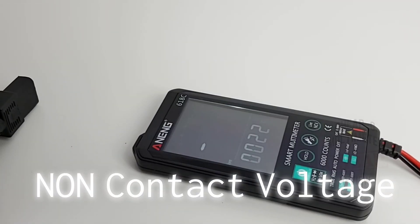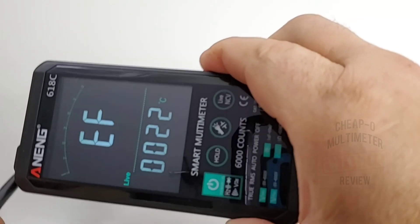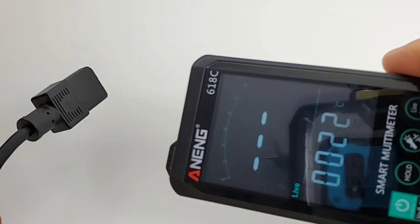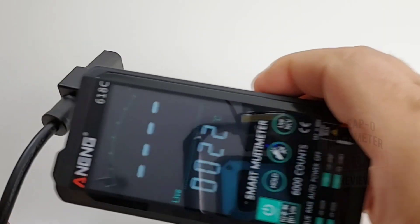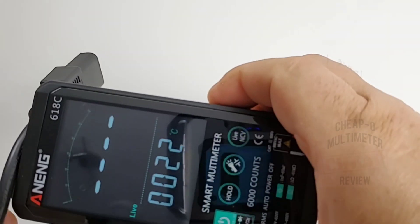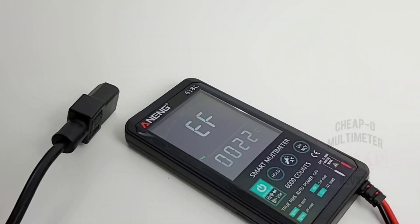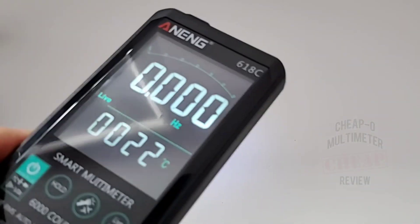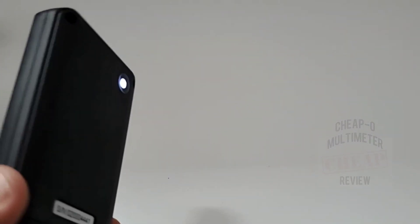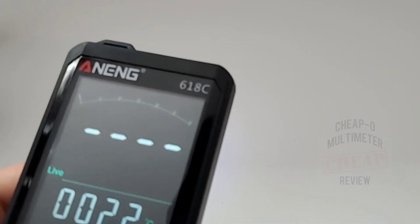In non-contact voltage mode — it's okay. It's not hypersensitive; it either detects or it doesn't. It also has a flashlight on the back of the unit — just press the flashlight button. It is really dim though, definitely not going to do you much good unless it's completely dark. It is there, but it's a very dim light.